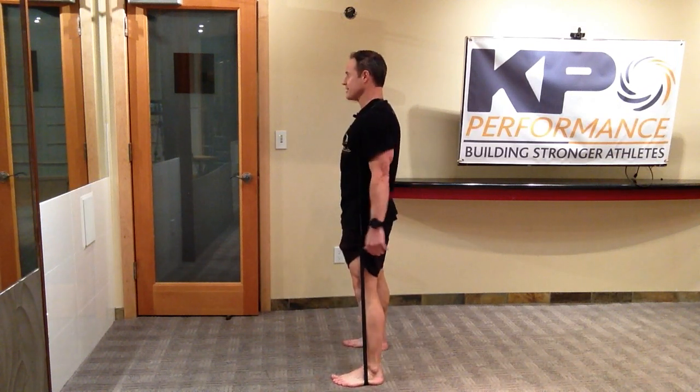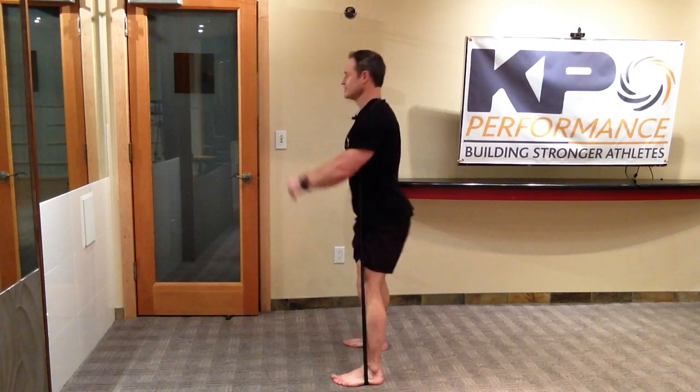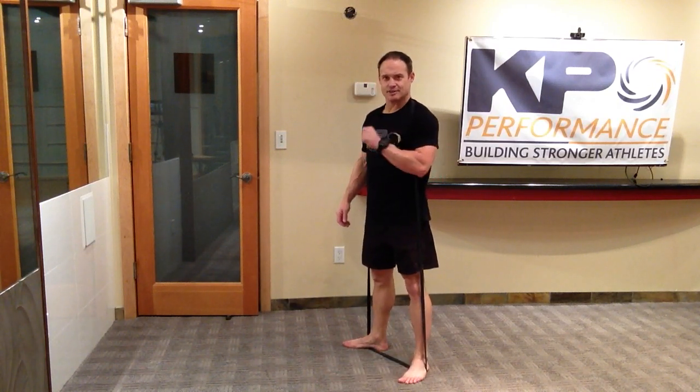From the side view, make sure you initiate with a hip hinge, then descend into your squat and come back up — hip hinge, descend, and then come back up. It's always a good idea at the top to give your glute a nice squeeze.